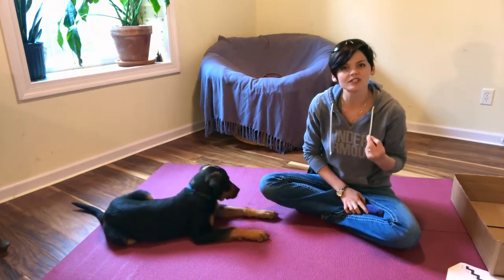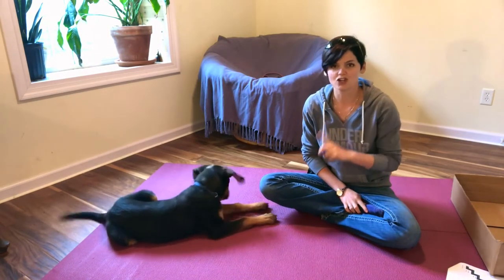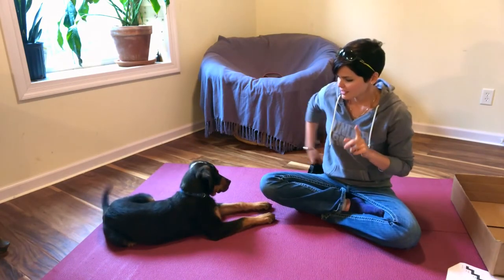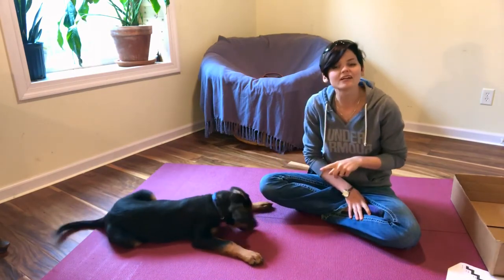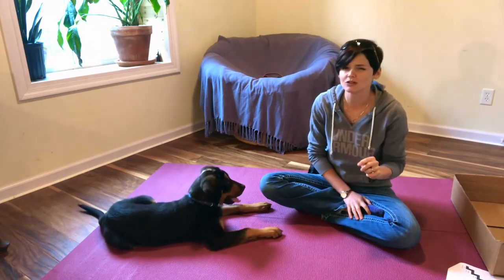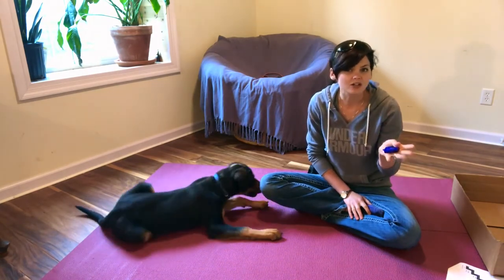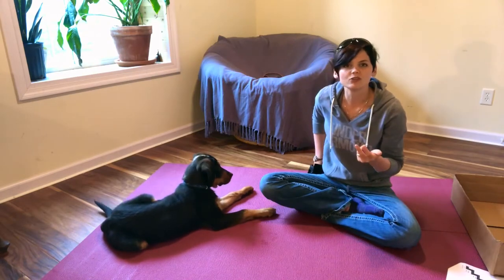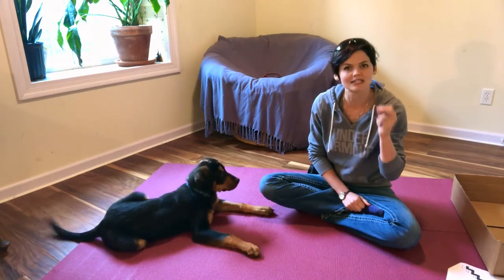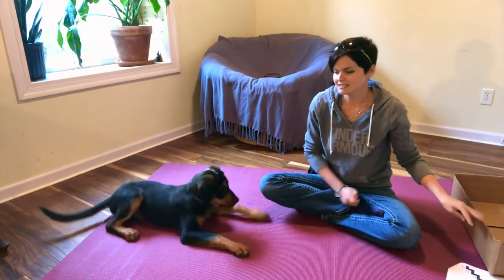This went really quickly because Finn has been raised with the clicker — he understands he needs to offer behavior and interact with the object in front of me. If your dog is new to clicker training, it may take a little bit longer, and that's completely okay. If you're new to clicker training, definitely download our clicker training ebook because it explains what clicker training is, why it's helpful, whether or not you need to use a clicker or just a word, and gives you the best first exercises to introduce your dog to clicker training concepts.